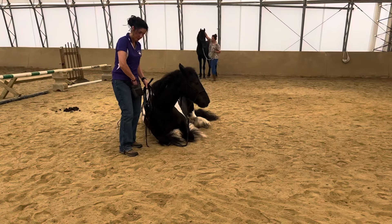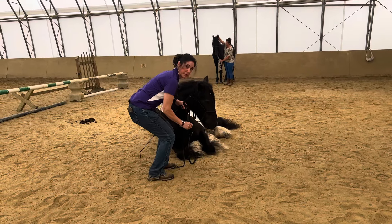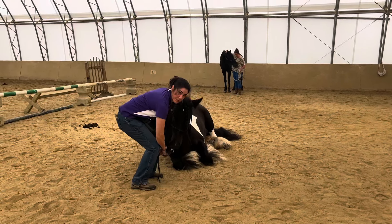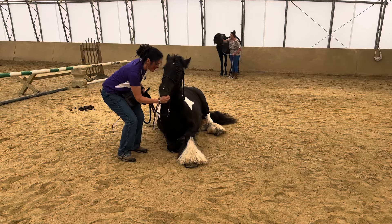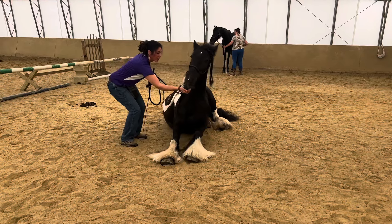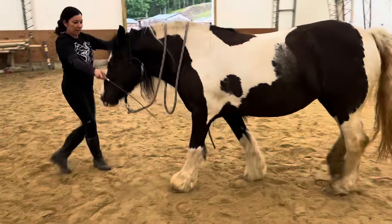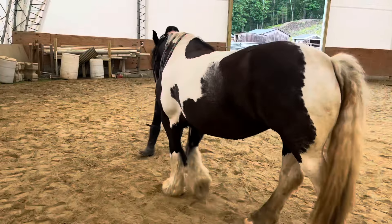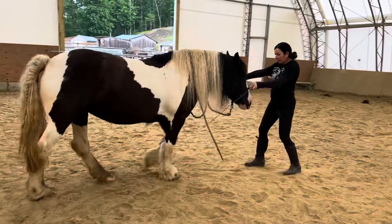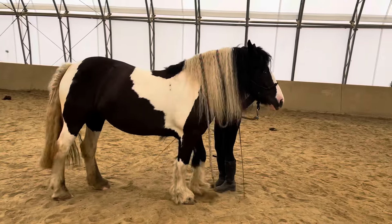I was too tired to record returning home from Connecticut and then leaving the next day for Massachusetts. But we are in one of the master's clinics working on this horse's sit and how to teach her to get there. Go ahead and reward — nice. Go ahead and reward. Use that outside stick to help the cheek guide that way. Nice. And hold — there you go.